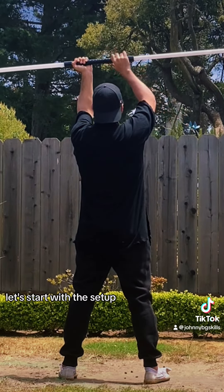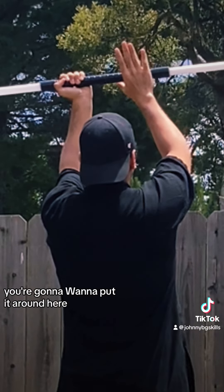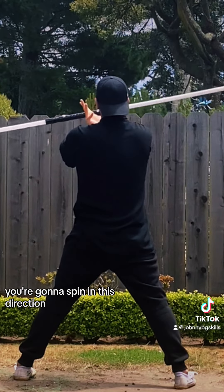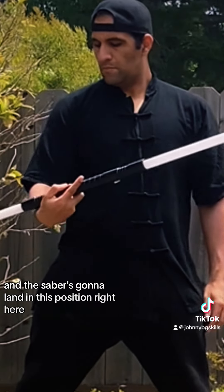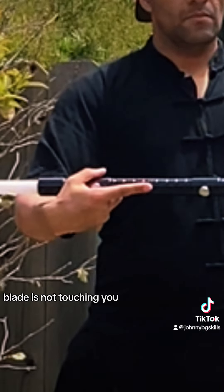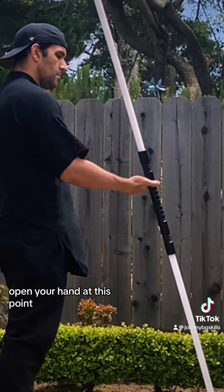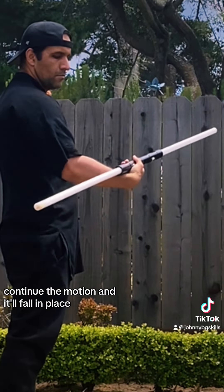Let's start with the setup. For your back hand, you're going to want to put it around here. Front hand's going to go like this. The horse stance is involved. You're going to spin in this direction, and the saber's going to land in this position right here. Blade is not touching it. So your front hand is pushing. You open your hand at this point, continue the motion, and it'll fall in place.